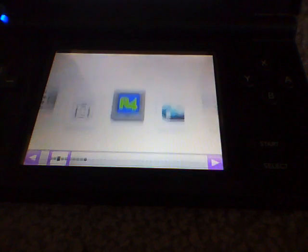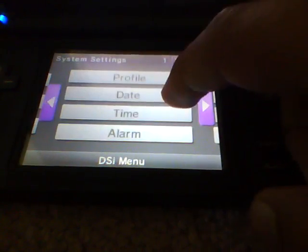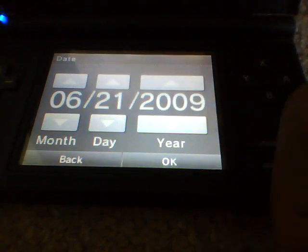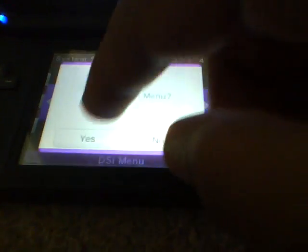What you're going to do is go back to your menu. Remember, the current year is set to 2010. Go to your System Settings, go to your date, and set it to 2009. Press OK — date will be set. Then all you have to do is go back to the DSi menu.